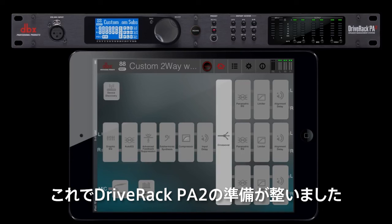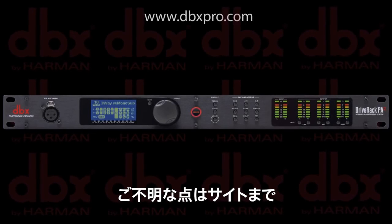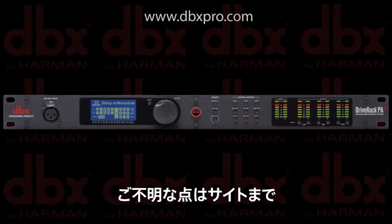You're now ready to run your system with the DriveRack PA2. If you have any questions, please visit www.dbxpro.com.